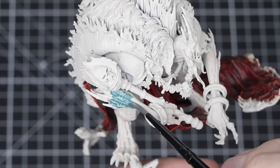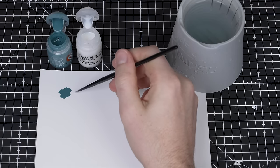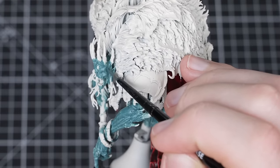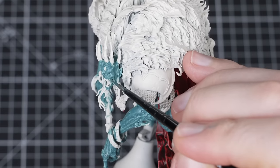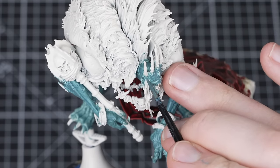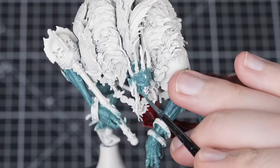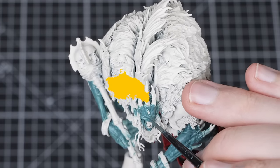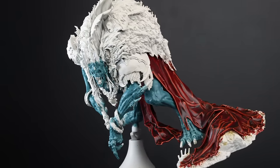Now it's time to tackle the skin. First, use Nighthaunt Gloom thinned with Contrast Medium to a one-to-one ratio and apply it all over the skin with a small base brush. We've thinned with Contrast Medium because the contrast will naturally pull away from the raised areas, giving some subtle highlighting. Nighthaunt Gloom is very pigmented and gives a flat finish, so the Contrast Medium thins it and helps with natural highlights. Tackle the skin in sections, flooding the area with a loaded brush and soaking up any excess. Once dry, apply another layer at the same one-to-one ratio to achieve good coverage and a smooth finish.